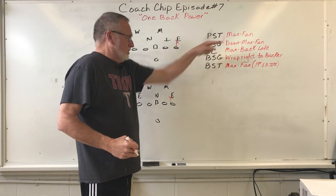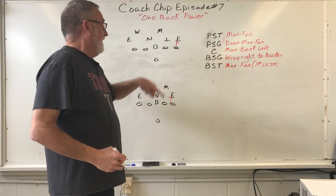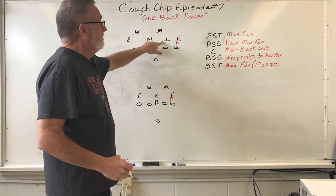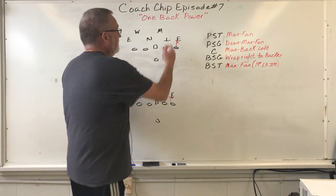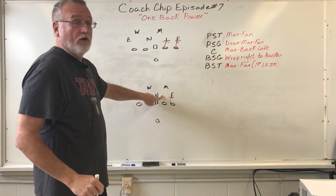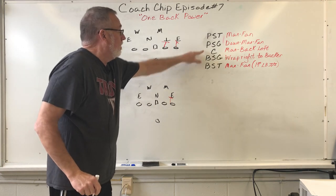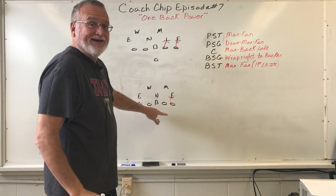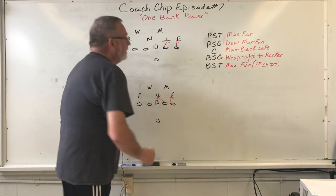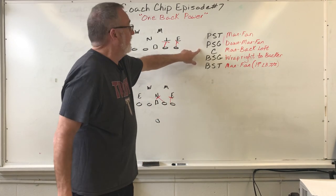The play side guard rule is a little different — it's down man fan. Looking at the even front: anything down? No. Is there a man? Yes, and he's on my outside, so I'm going to drive him out. Now on the odd front, go through your rule — play side guard, down man fan. Is there a man down? Absolutely. Drive him, block down on him.